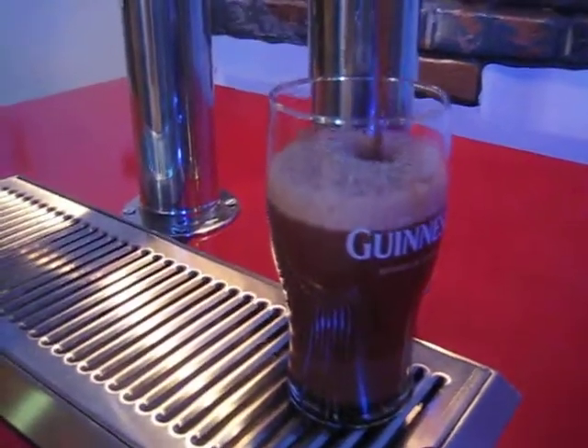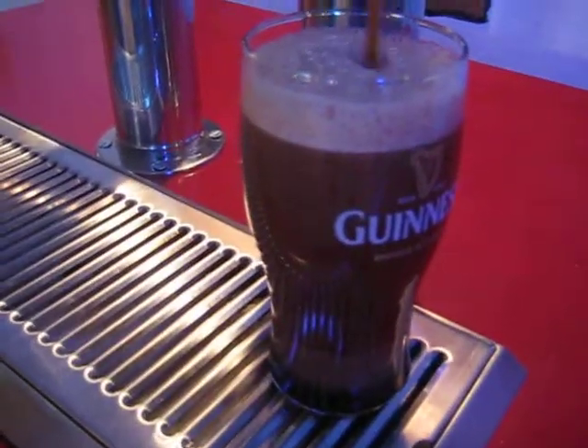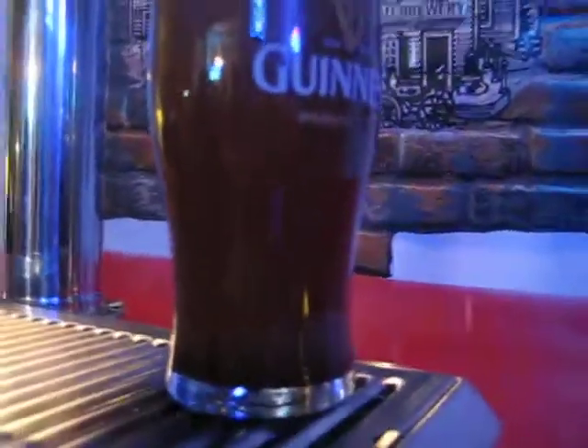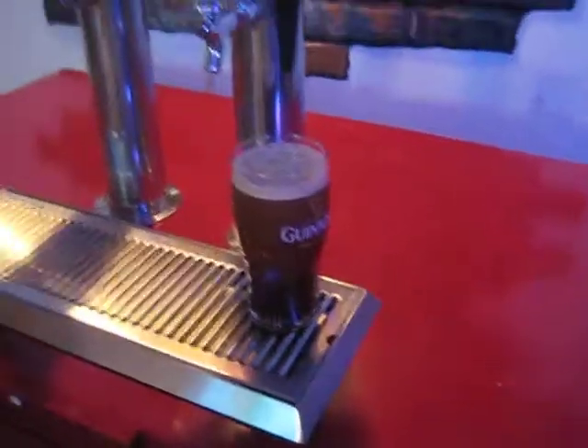I wish there was more light over here so you could see this. That's pretty nice. It's cascading — if you can see that on this camera, but it's cascading like Guinness does. Wow. I don't know if you can see that, but I think you can. Wow. That's beautiful. Beautiful nitrogen tap.